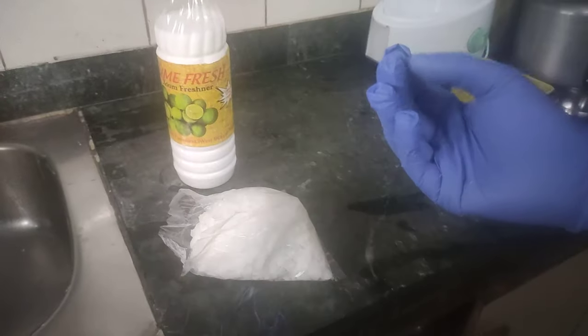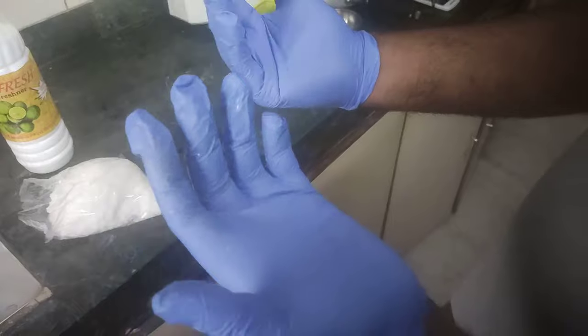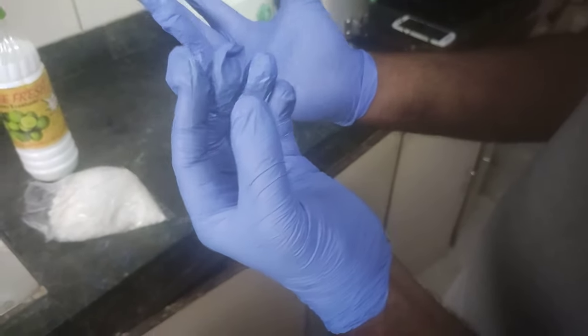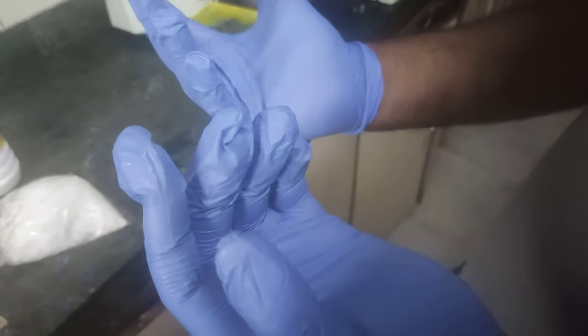Before using caustic soda, kindly take some precautions. You will have to use some gloves to protect yourself, because it gets very hot when it comes in contact with water.